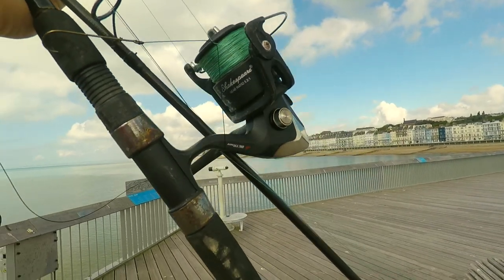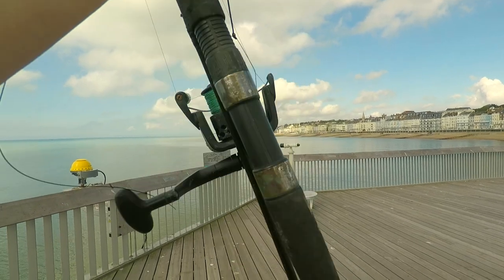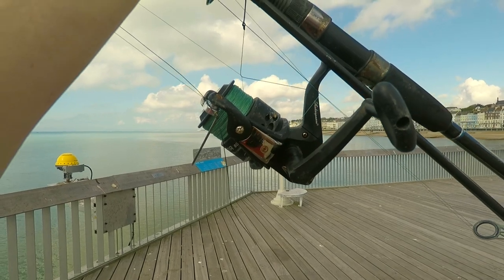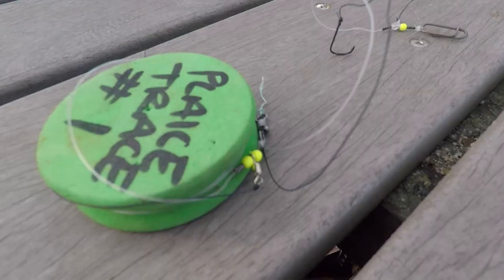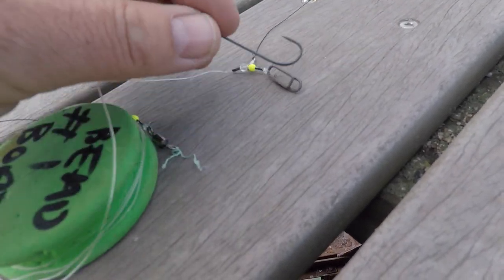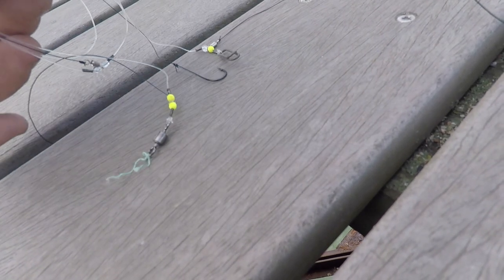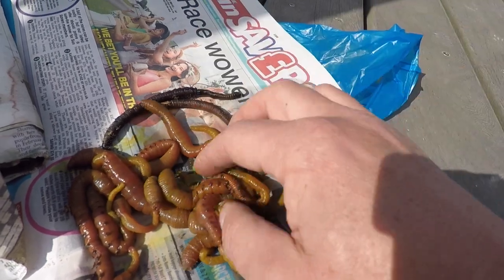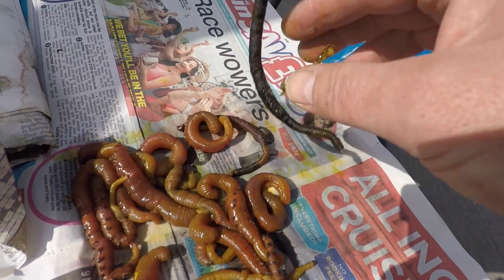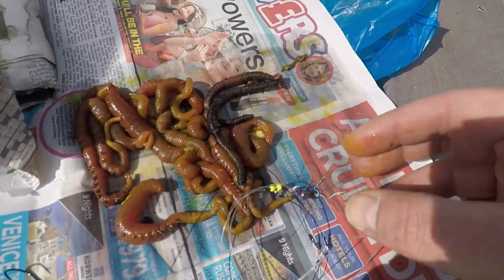I've got my cheapie — this little Shakespeare one — which I didn't expect to last really. I've used it out of the kayak, it's starting to rust up, but not too bad as a little reserve rod. There's braid on both of my reels. For the rigs, I've just got a three-hook flapper with size two hooks. Nice and simple. I've got a mixture of live worms — these yellow tails with that iodine, lovely and yellow — and then the gutted wrapped ones.